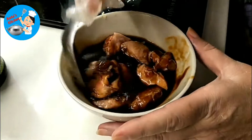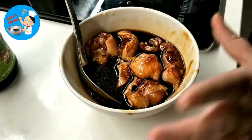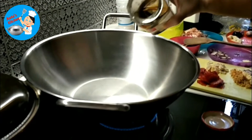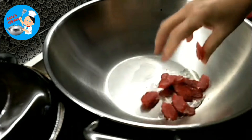Then we'll stir it. We'll mainly marinate it for about one hour. Then we'll put a little bit of oil, and we'll put the sausage in first.